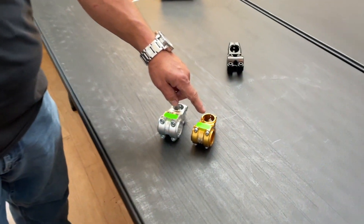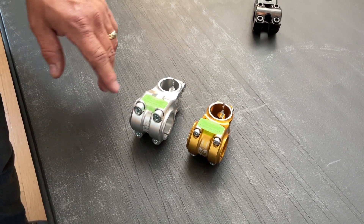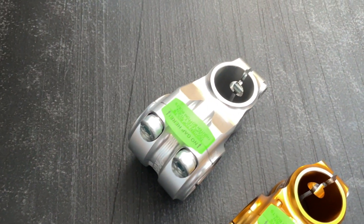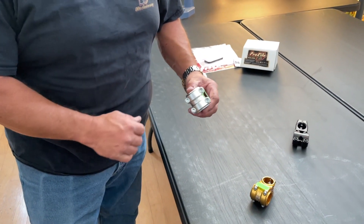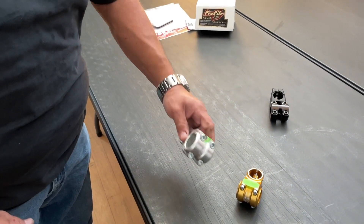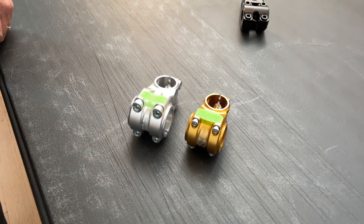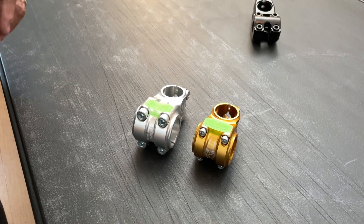Next up we have the BMX Nova stem and the mountain bike Helm stem. You can see they have a resemblance to each other. The bolt pattern has this little green label on it that tells you about the gap on the top — there should not be a gap. So basically this stem is tightened up like a moto stem. You tighten the two bolts first, then you have the gap at the bottom, and you tighten those two down as well. 75 inch pounds of torque for the fronts, 75 inch pounds for the steer tube. Both stems — mountain bike and BMX — are the same direction.